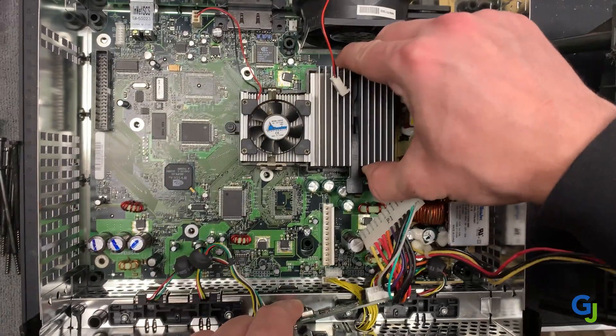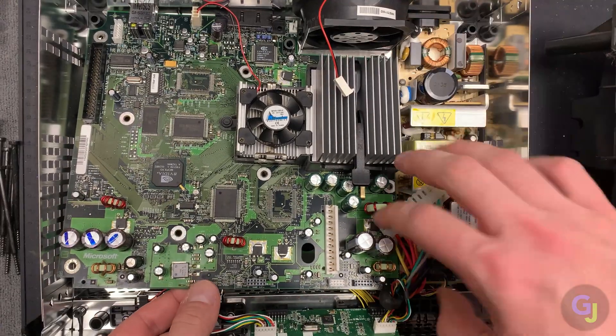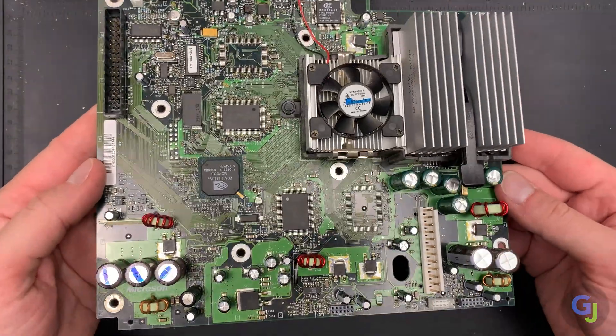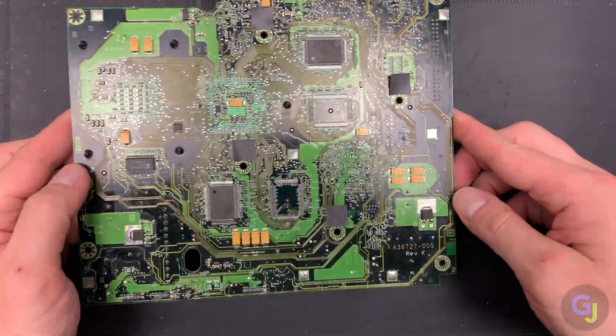Once the screws are out, pull up on the front edge of the motherboard and slide it towards you to get it out of the way of the other connectors and wires. You now have the motherboard free and can start testing it. As you can see, this motherboard is pretty clean, so please remember trace rot doesn't only happen when it's dirty inside. Now flip the board over so the heatsink is facing down and the front edge of the board is still facing you.